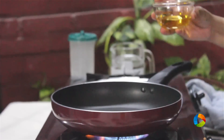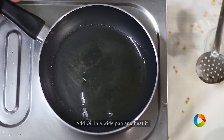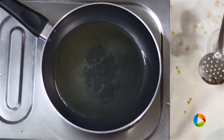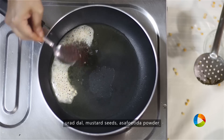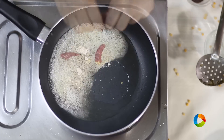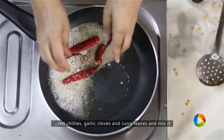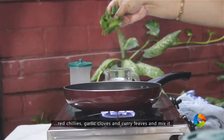Take a small saucepan with 2 tbsp of oil. Since it's a pachadi and you want to store it for a few days, you need a little oil. To this add 1 tsp of urad dal, 1 tsp of mustard seeds, 1 tsp of asafoetida powder, a few red chillies, garlic cloves, and finally a few curry leaves.